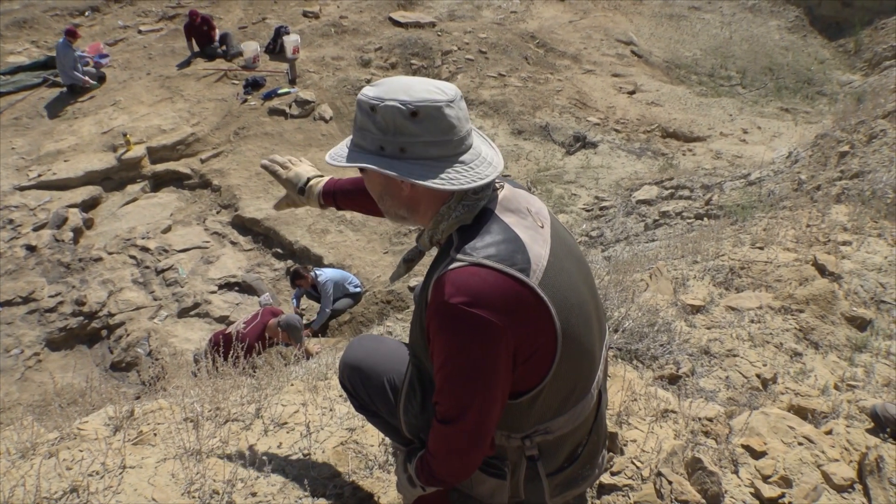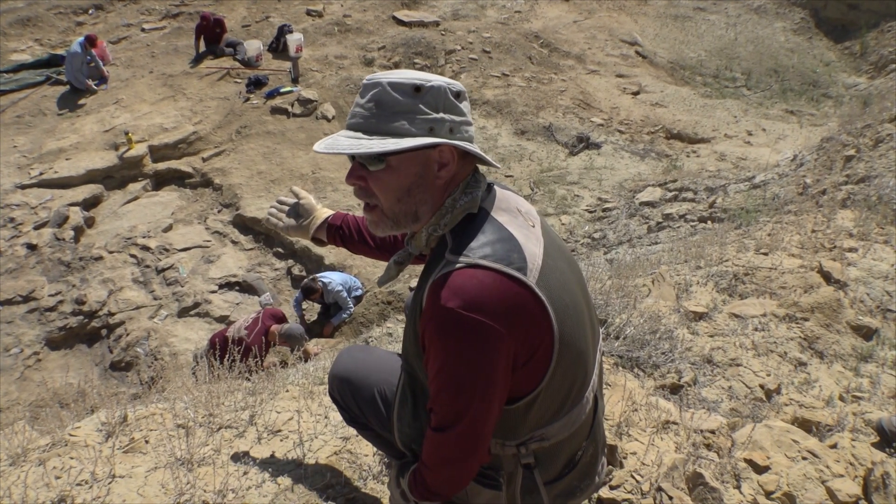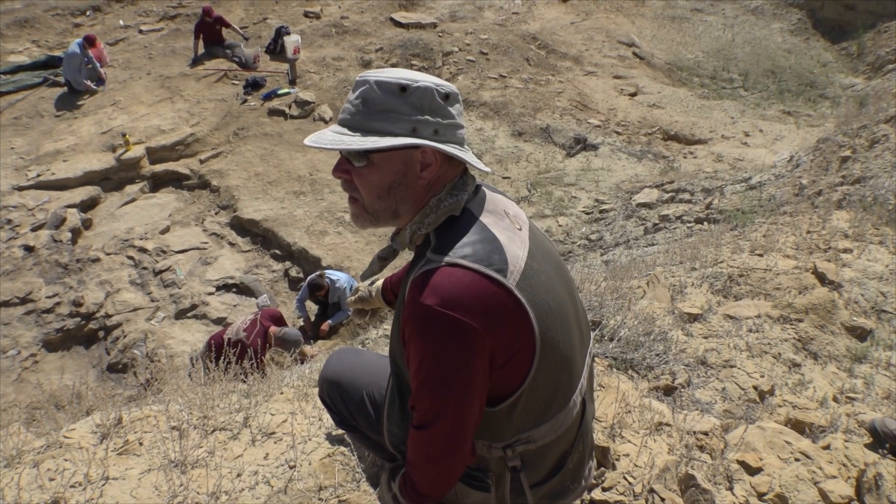Probably 30 or 40 tons of what's exposed now of animal in terms of flesh and bone when it was alive. Reconstruct the whole animal, it could be up to 40 or 50 tons.